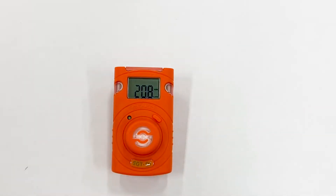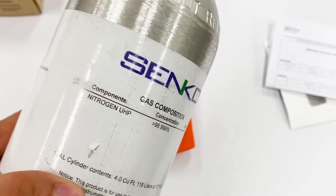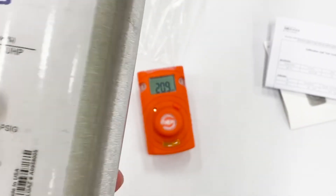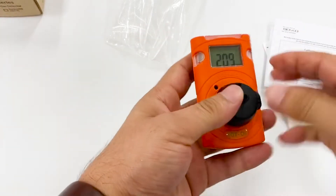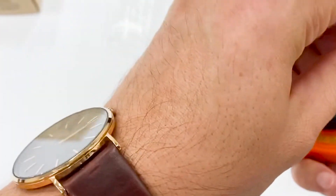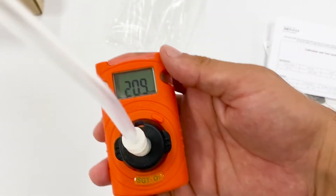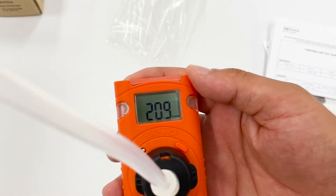Let us do some tests with gas. We have a gas cylinder with 99.99% nitrogen, so zero percent oxygen. Let us see what the detector reads. I'm going to open the gas cylinder.